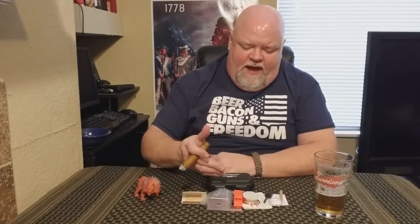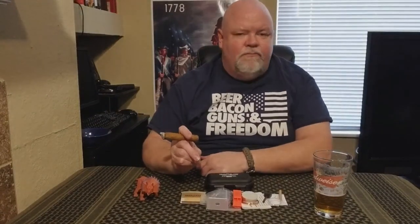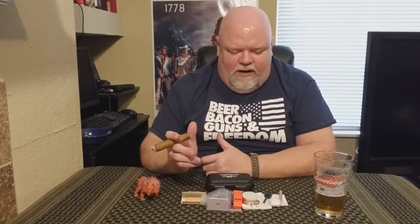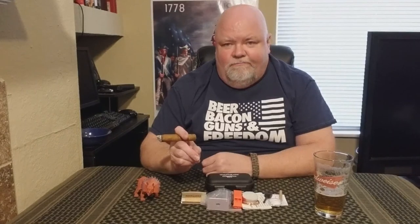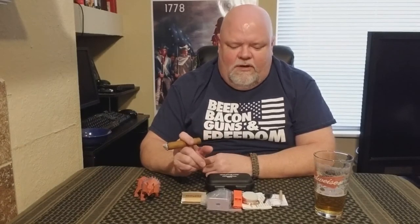So there you have it, gang — that is what is inside the Trailblazer survival kit. Not a bad little kit; I think they said this thing lists for $9.99. For ten dollars, not bad for the stuff that comes in it. Let me know in the comments what you think — would you put something different in or take something out? This would be cool to carry in your car kit or glove box. I mean, I have pretty much all this stuff in my bags already, so it makes sense to put this one in the car kit. You never know when you might need it.